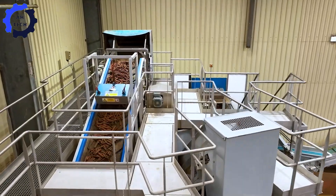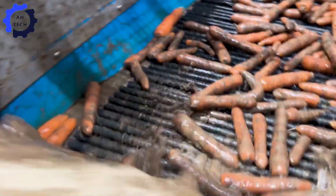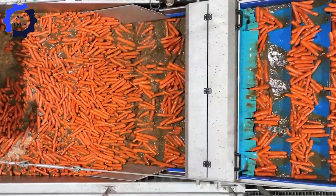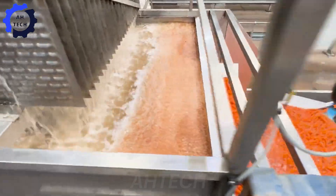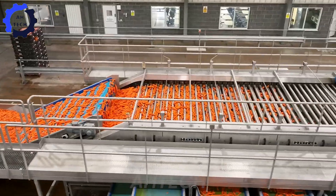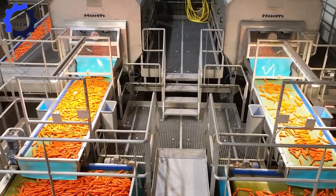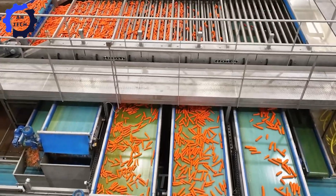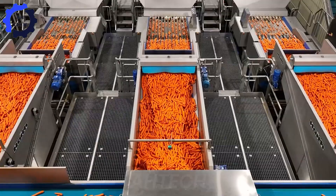Let's applaud the HA Carrot Washing and Grading System, which elevates carrot processing with advanced washing agriculture technology that effectively cleans dirt and debris. The grading system then sorts carrots by size and quality, ensuring only the best reach the market. This dual system is designed for efficiency and reliability, making post-harvest processing seamless.